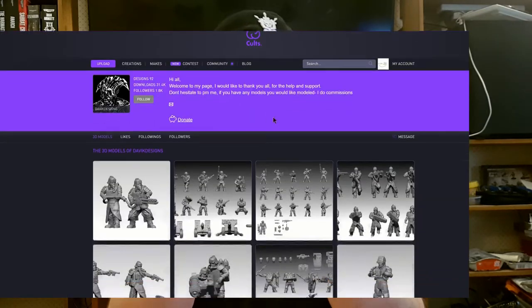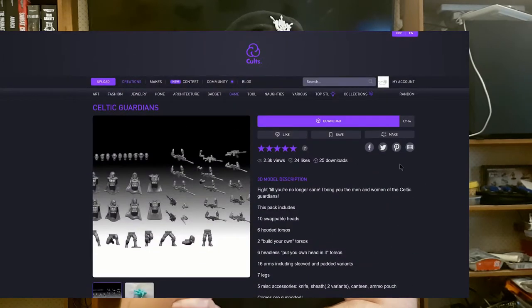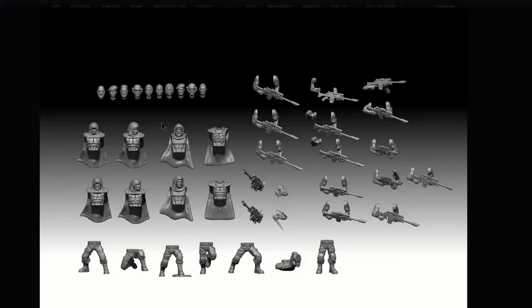I have been contacted by Devic Designs who does 3D modelling and makes a bunch of 28mm scale stuff. He sent me over the STLs to his Celtic Guardians set — a series of multi-part science fiction soldiers with, importantly, cloaks. As this set includes legs, arms, heads and all the rest of it, they can be used standalone. However, what I'm most interested in is using the torso and cloak part as an upgrade part for Games Workshop's Cadian or Catechin models.